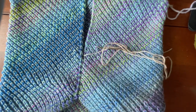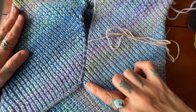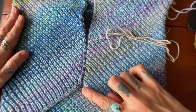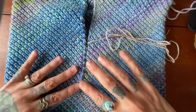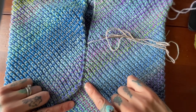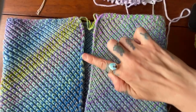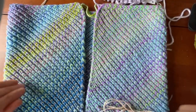Before you blocked your cowl, the instructions let you know to leave about a 30-inch tail for your seaming. If you forgot to do that, no big deal — just go ahead and attach a new length of yarn down here, and that is what we're going to use to seam all the way up.